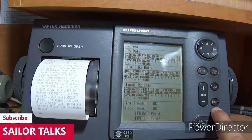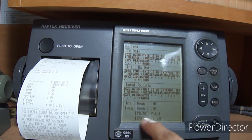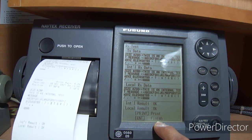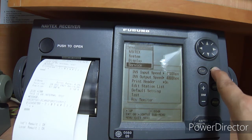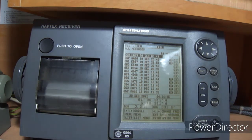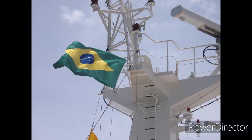Now you can press Print for the test report. This test report you have to file in your record as part of GMDSS equipment testing, to show to any third-party inspector. After that, press Enter to finish, and press Escape to come back to the main screen. Take out this printout and file it in your logbook. This finishes your NAVTEX equipment testing — Furuno NAVTEX NX-700. Thank you guys, see you next time.